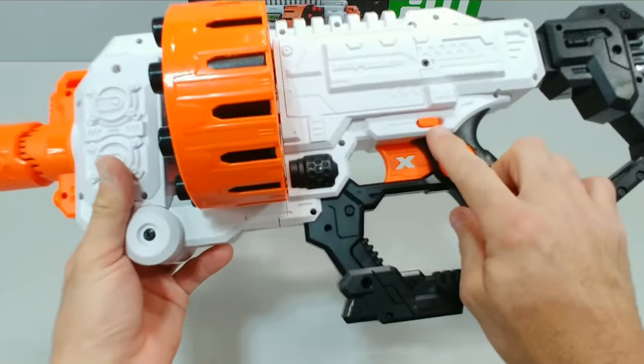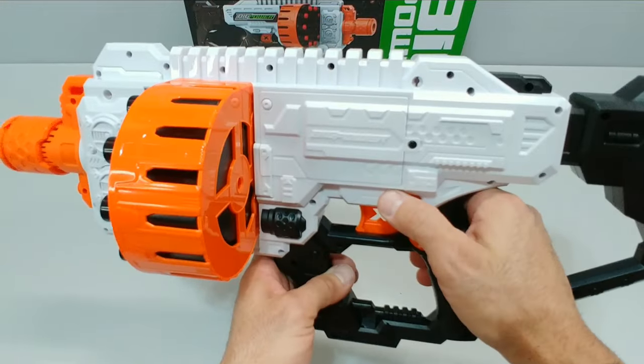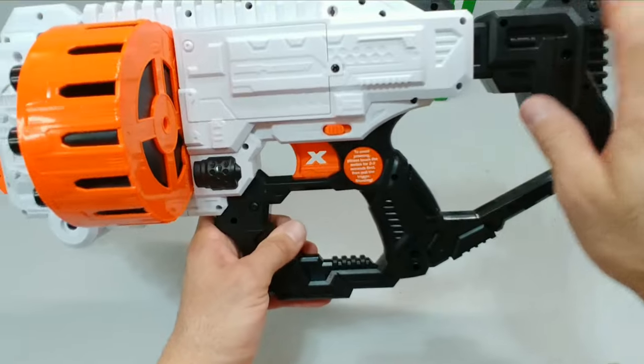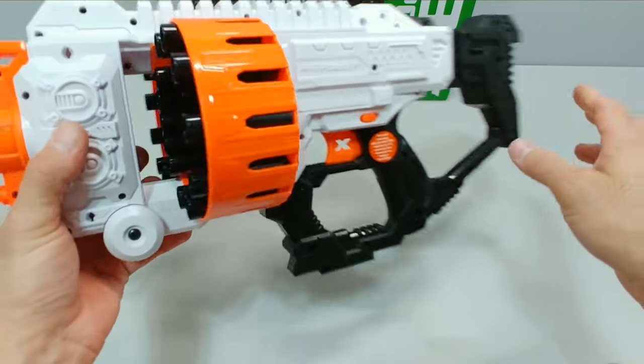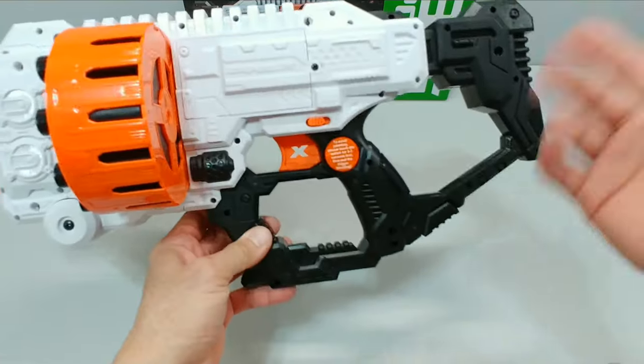Now this is a switch-on rev switch — this is not the rev trigger style blaster. This is more of the switch-on, switch-off style blaster. You may have seen some Buzz Bee, Dart Zone, or Adventure Force blasters in this configuration — it's nothing new to the hobby. What do you say we go to the mini range and see how she shoots?